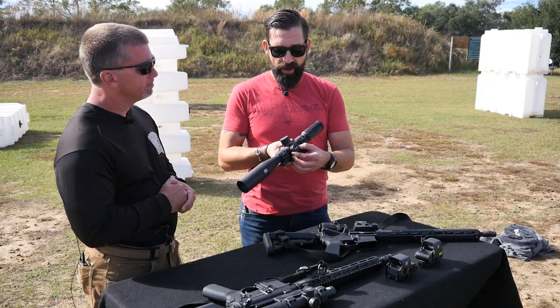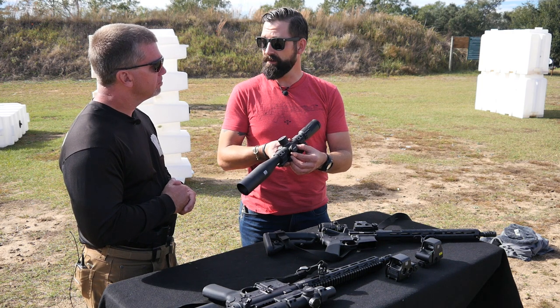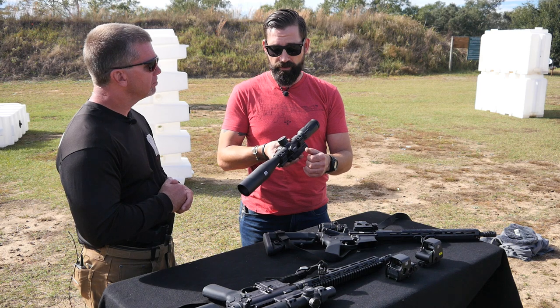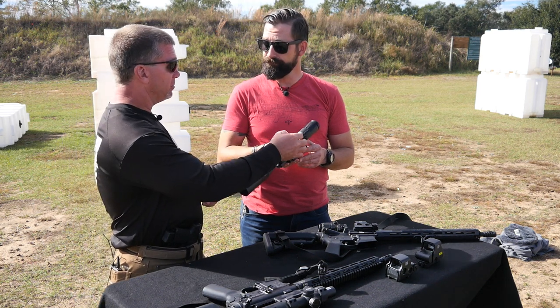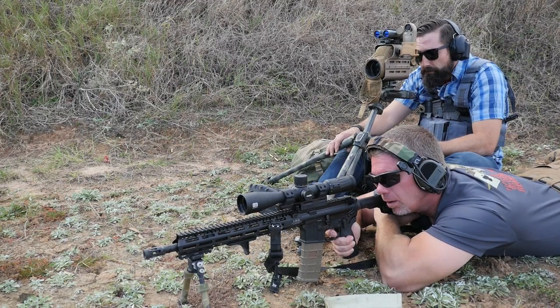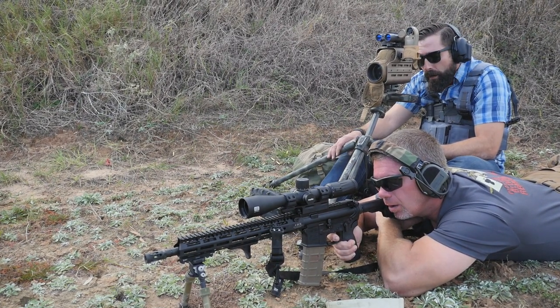The illuminated reticle adjustments on the side give you a master on/off, and then it's like a modified version of their holographic sights — you can plus up or go down on the brightness. You turn it on with a positive on switch, then dim or increase brightness with the push button rather than a dial, which is a preferred feature.